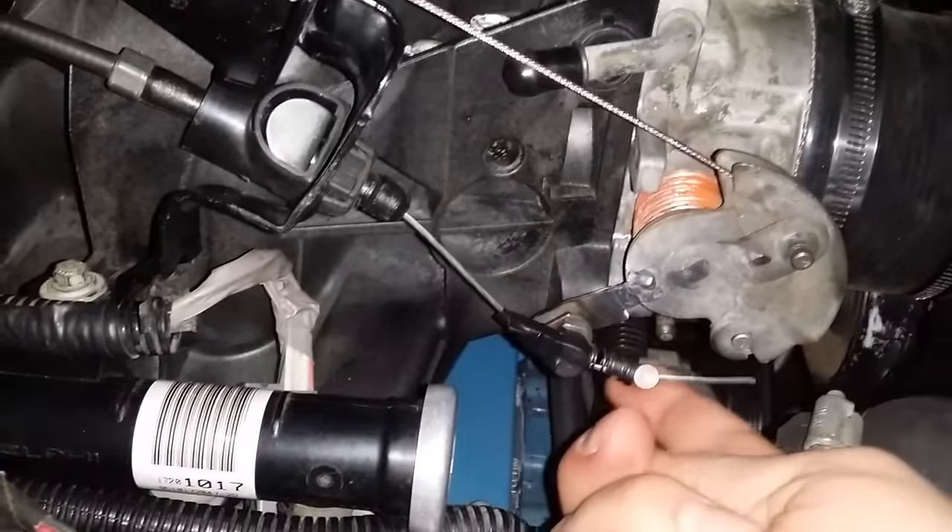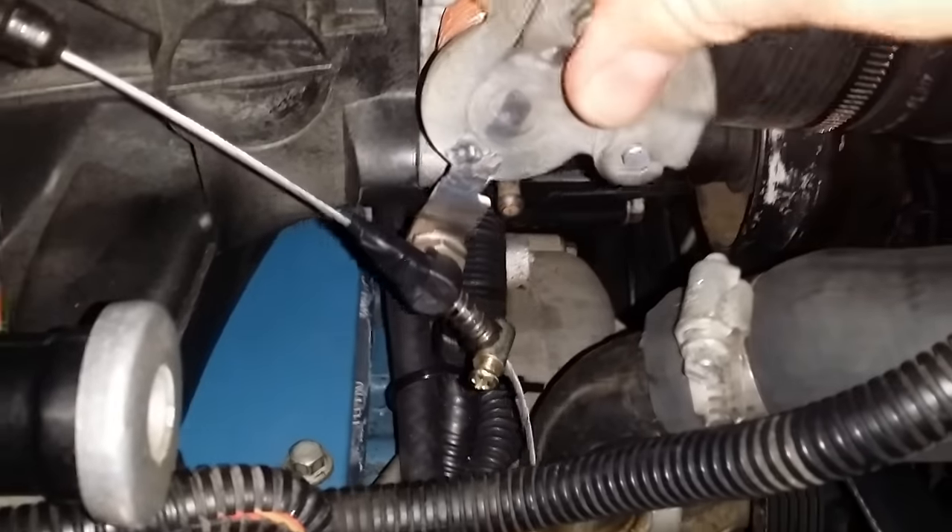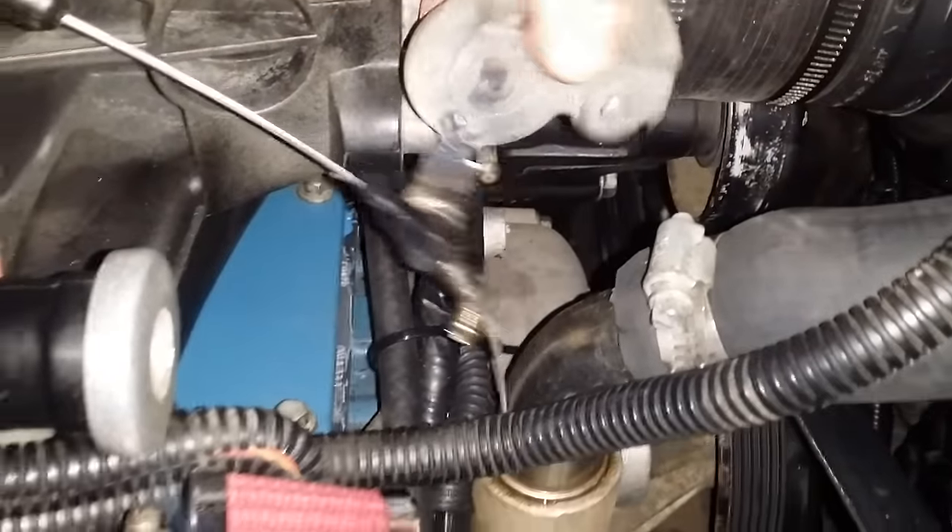This is actually a throttle valve corrector. It's a simple spring and plastic clip. It allows you to run higher line pressure.